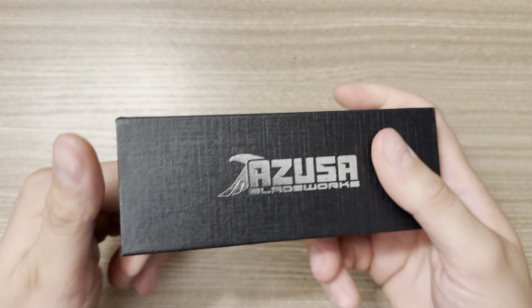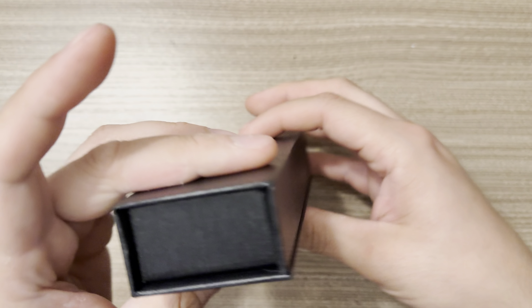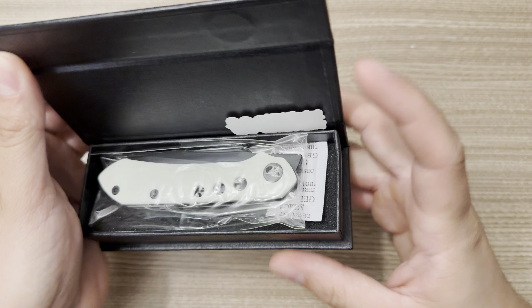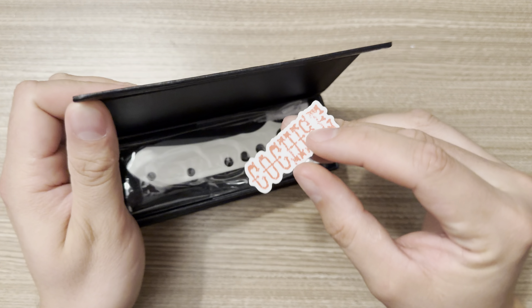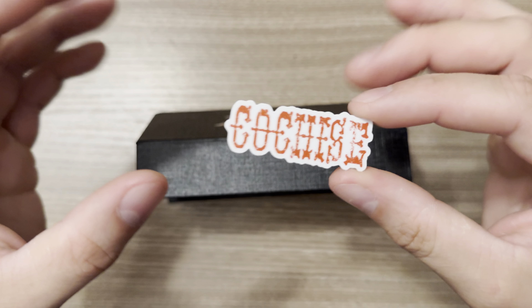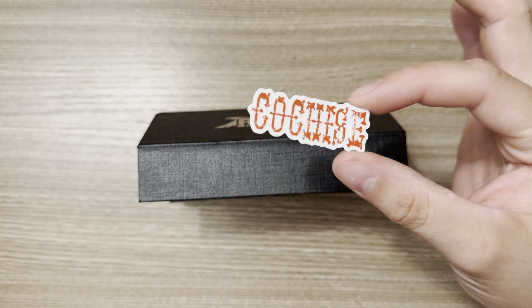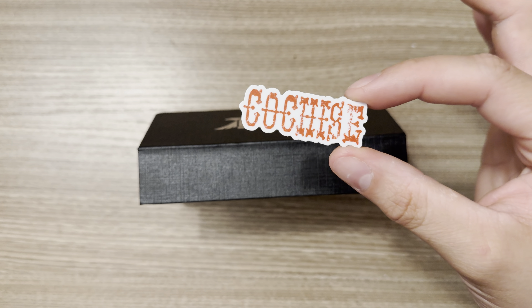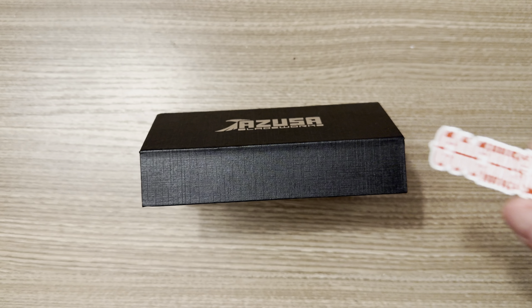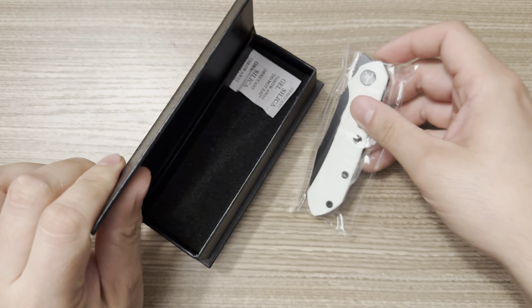Very simple little box with basically no information on it at all. Oh — that's because it's right there, another little sticker. The Cochise — I don't know what this means, I don't know if I'm pronouncing it properly or not, and I kind of hate that I don't know already. But let's get to it.